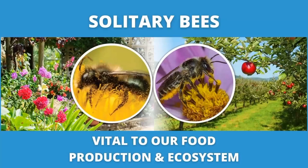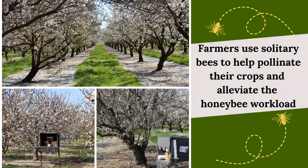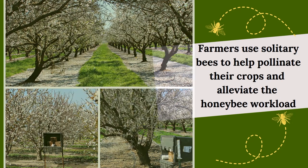Solitary bees are very vital to our food production and our ecosystem because of the way they pollinate. More and more farmers are using solitary bees to help pollinate their crops, which helps the honeybee workload. Solitary mason bees and leafcutter bees absolutely work with honeybees. Solitary bees are a bit hardier than honeybees, and the way they collect pollen is very different — they collect pollen all over their body, whereas honeybees meticulously collect it in their back legs. Farmers using them actually get a greater return of yield on their crops.